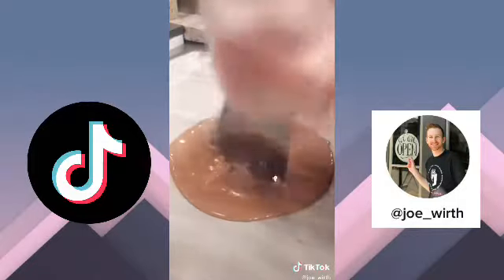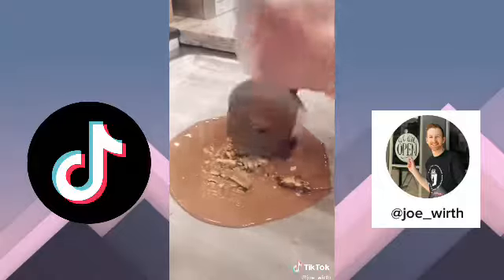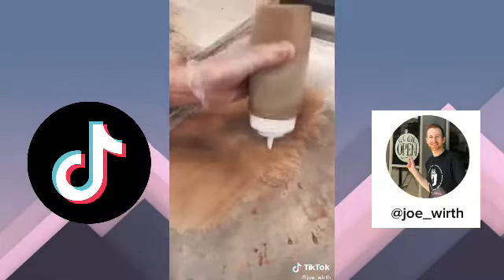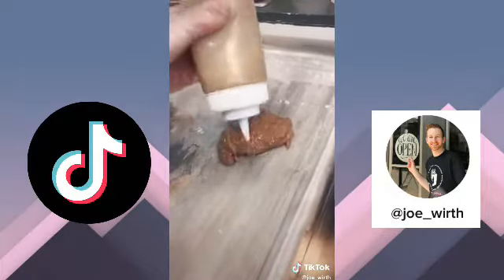We got to make sure the Reese's is chopped up really well because it's a little bit of a harder candy — it doesn't want to spread well. When we go to spread it with our cones, we always spread it, so we're going to get three rolls out of it. The other half on the right is going to be a soft serve, and we got our peanut butter drizzle.